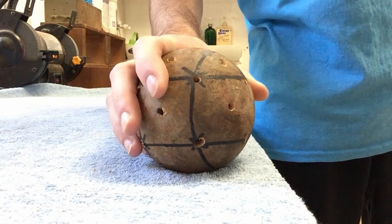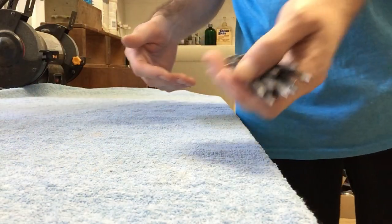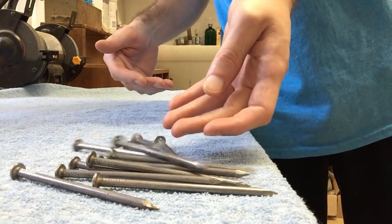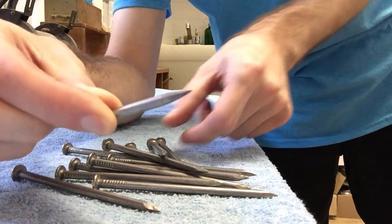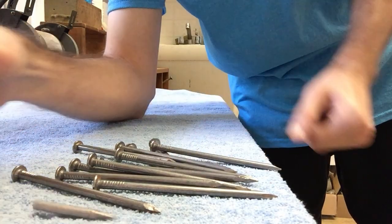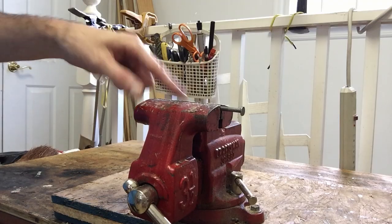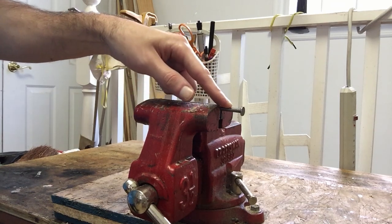Now that I've finished drilling out all the little holes in my wood ball for my metal spikes, I'm going to take all these metal nails and turn each one into a little spike. I've got to turn all of these nails into spikes — that's going to be a lot of work. I've got my nail in a vise and I'm going to cut this flat part right here off.